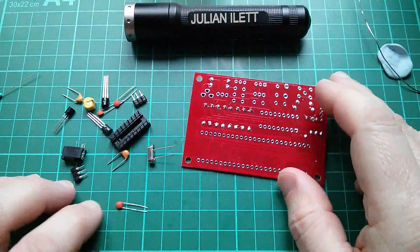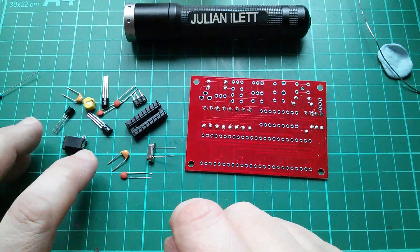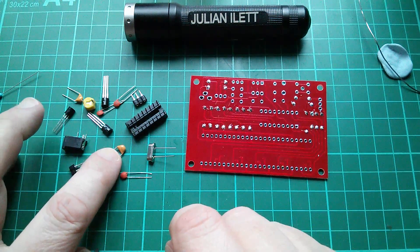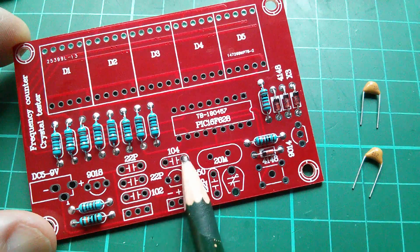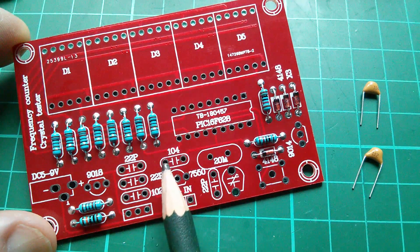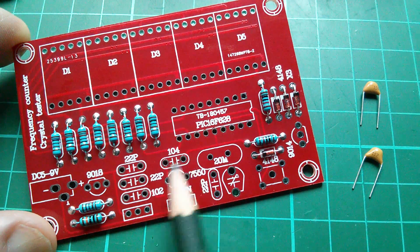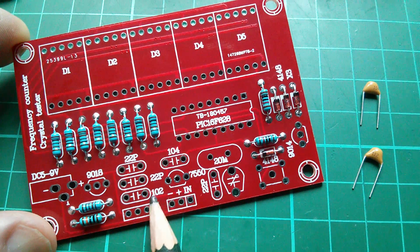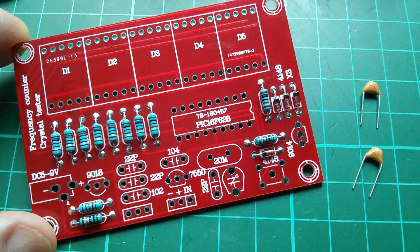That's all the low profile components done. What's left now are components of varying different profile heights, so I think I'll do the capacitors next — the resin dipped ceramic multi-layer ceramics. These are marked with multiplier numbers: we've got a 104 there and a 102 here. 104 is 100n because n is the three zeros at the end, so 100 nanofarads. And 102 is 1 nanofarad — 1, 0, two more zeros, so 1000 picofarads, 1 nanofarad. Let's just get them in.